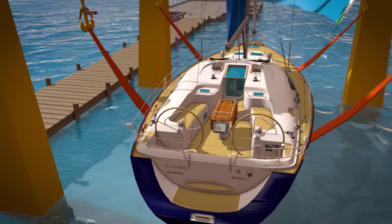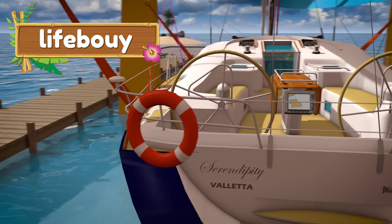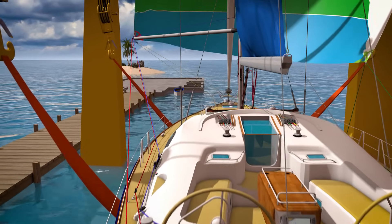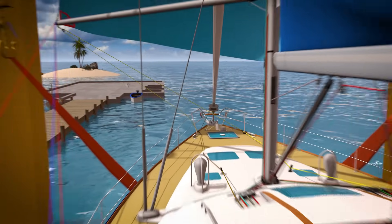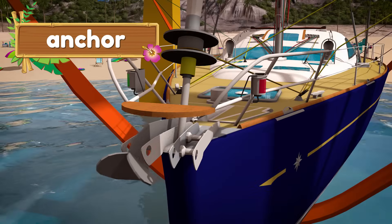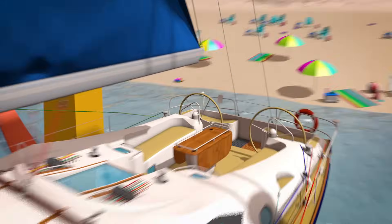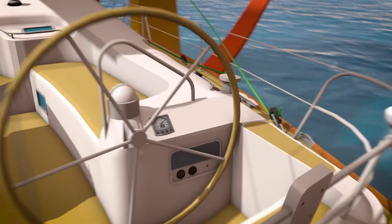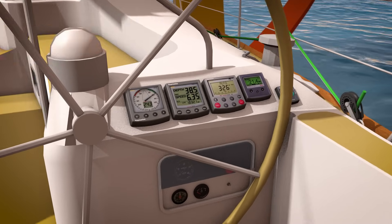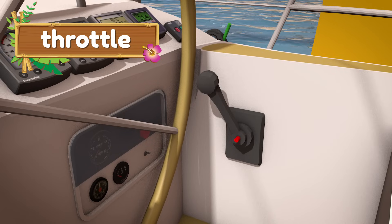If anyone ever falls out of the boat, it's a good idea to have a life buoy on board. When the captain wants to stop the boat for a while and isn't near a dock, he can drop the heavy anchor to keep the boat from floating away. Here are some special instruments to help the captain navigate. We also have a throttle so that the captain can drive the boat with the motor instead of the sail.